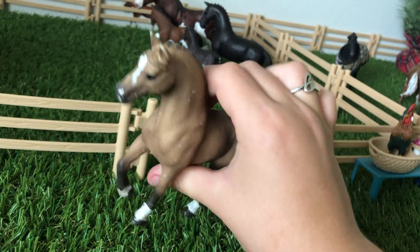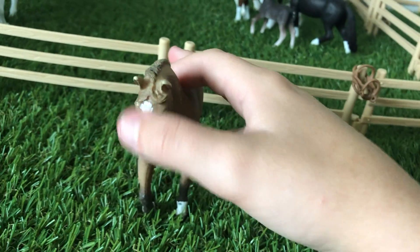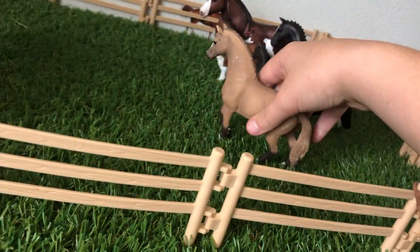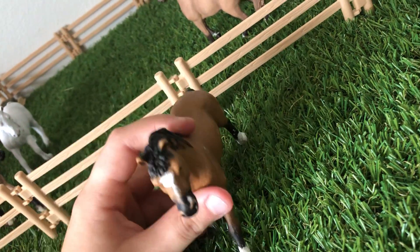Here we have this repaint girl. This is Elizabeth. I painted a little star blaze, whatever you want to call it, and she has little socks. She's very scuffed up, but I like her. She's supposed to look like him — this is my horse in real life, custom paint. He's cute, I love him so much.